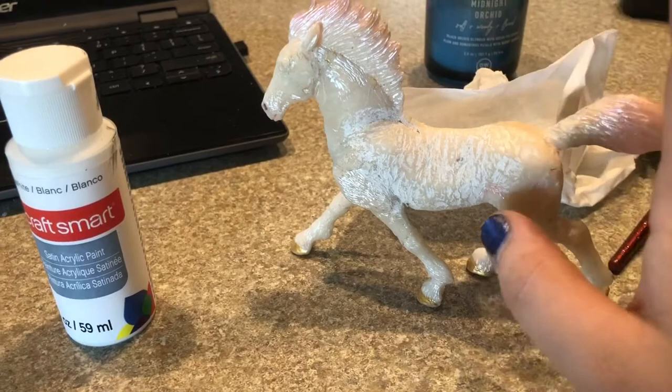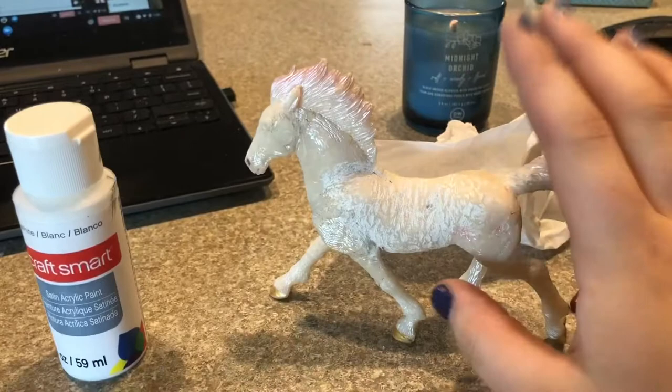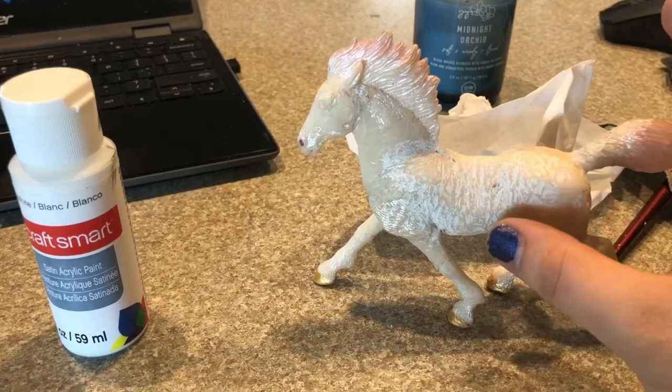And if you want to do a repaint on him, just paint over it — don't try to take it off, it'll get sticky with nail polish remover. You should just paint over it and you cannot see it. So let's get him all whited up.